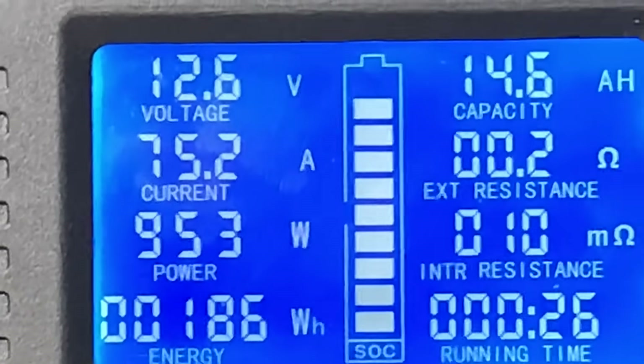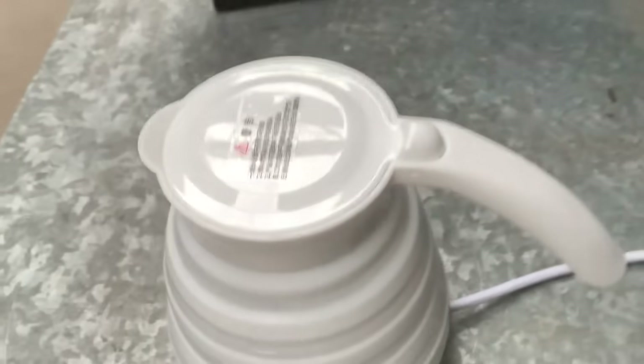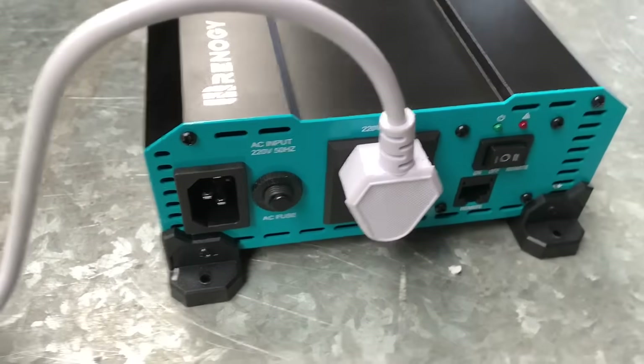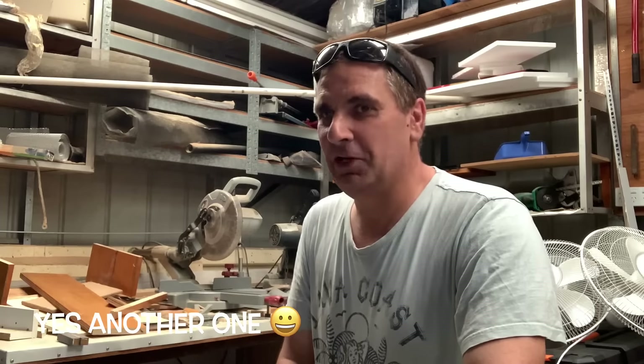She's pulling 75 amps, 953 watts. I will do a video later on this Renergy inverter. I've got a lithium box build coming up that I want to use it for. I'll do another video in about six months to let you know how it's all going. Until then, thanks very much — catch you later, bye!